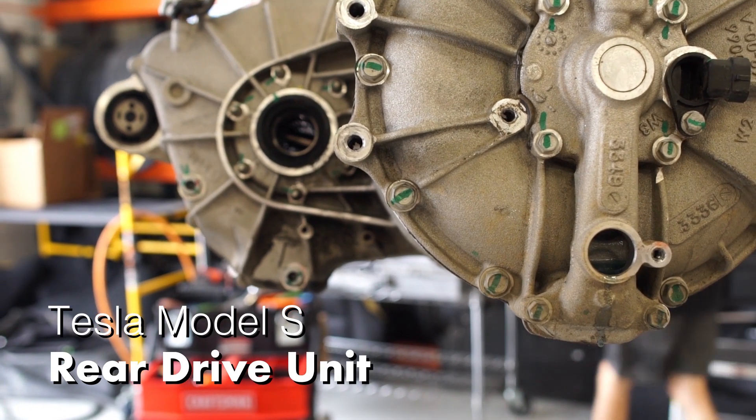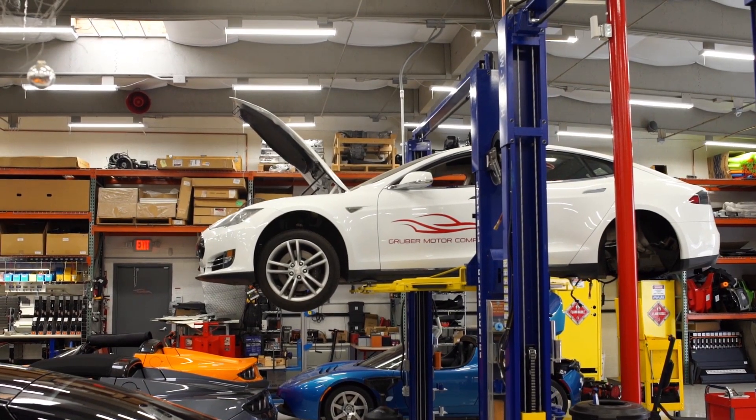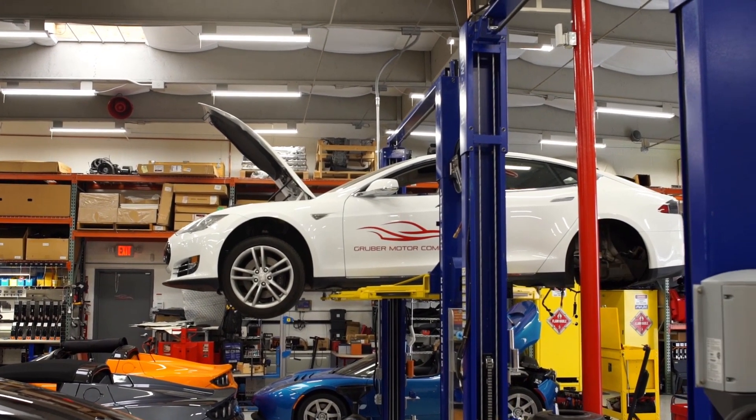Welcome back to Gruber Motors. This week we're going to show you inside of a rear drive unit on one of our Model S fleet cars.